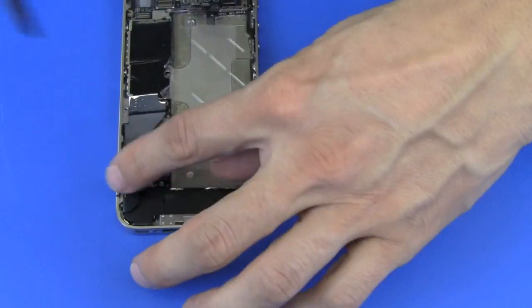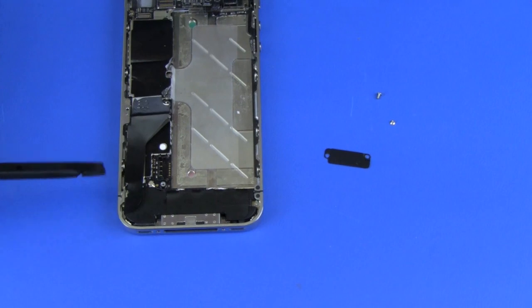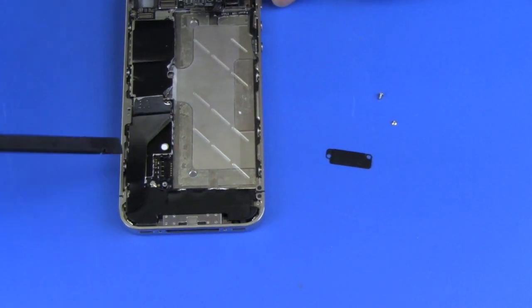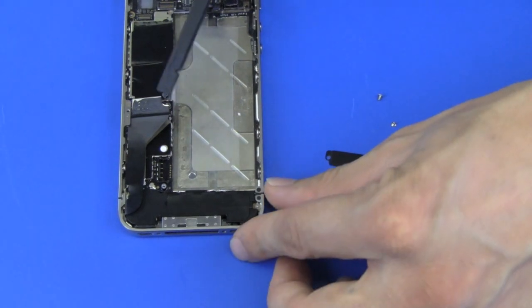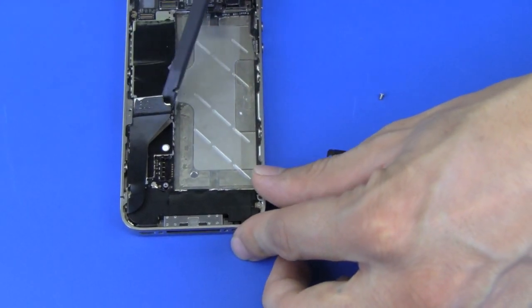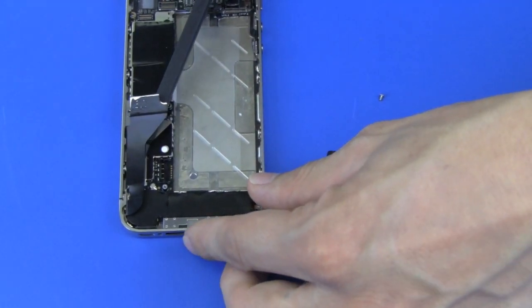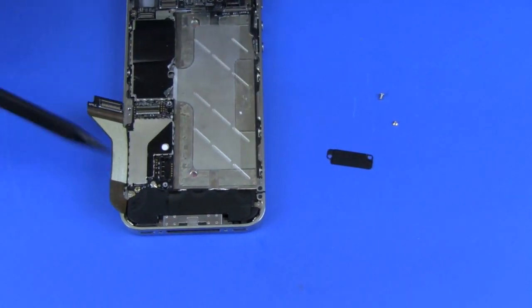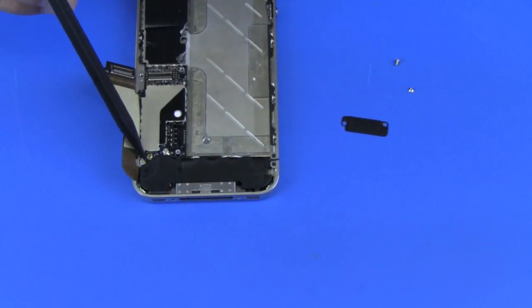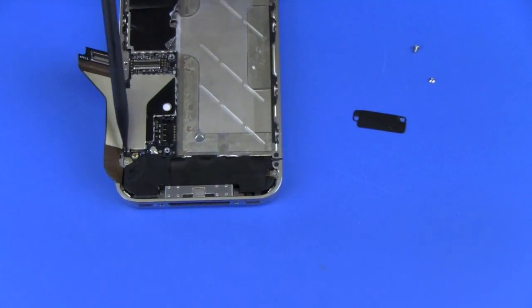We're just going to disconnect the dock connector cable. Underneath it is adhesive tape that you're going to have to be careful when removing. We'll get our plastic tool under there and just slide it upwards. Next we're going to remove the two screws located right here and here.